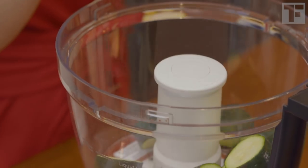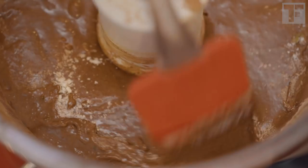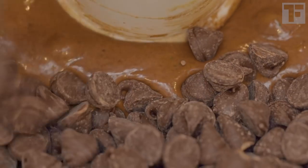In the food processor, blend the zucchini, butter, and eggs until smooth. Add the dry ingredients except the chocolate chips, and process until they're blended into an evenly colored batter. Now add the chips and pulse a few times to distribute them.